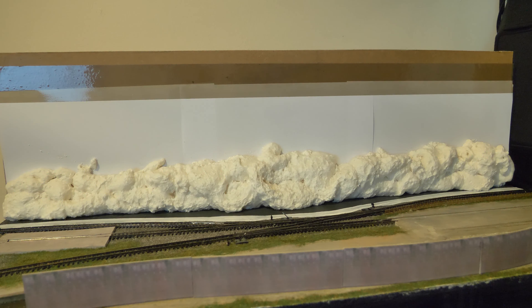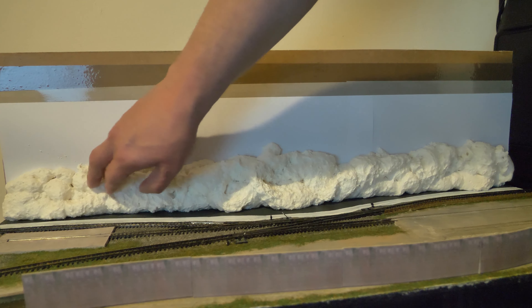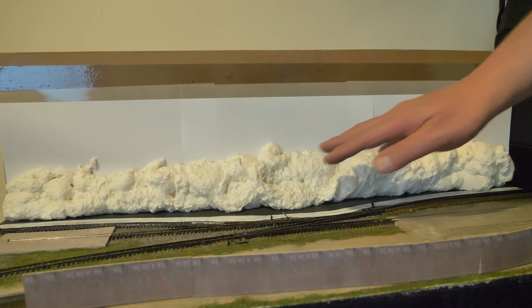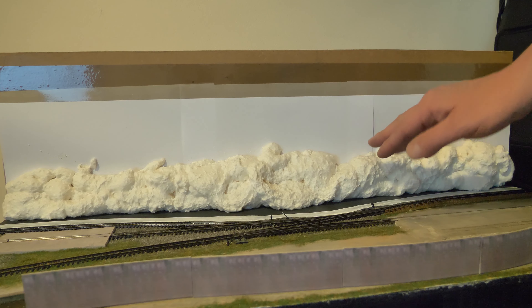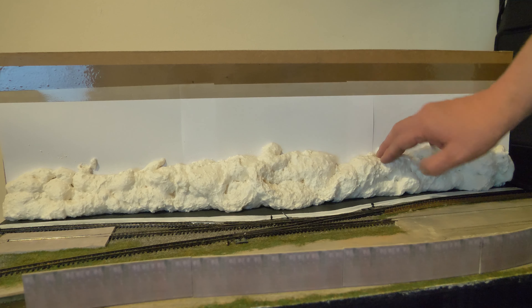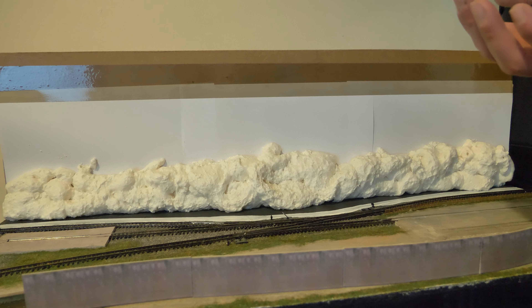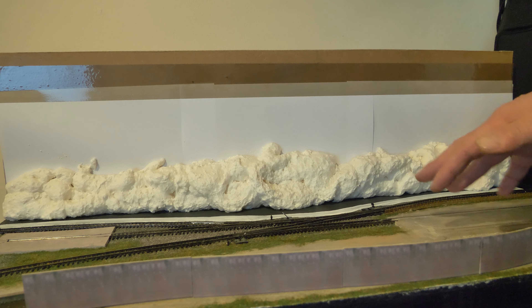After a couple of hours it will dry fairly solid, but be very careful — don't try sculpting it yet. Leave it for at least 24 hours. It will still be wet inside and it'll just go all over your knife, become a sticky mess, and you'll get it on your layout.